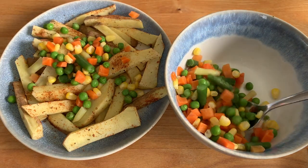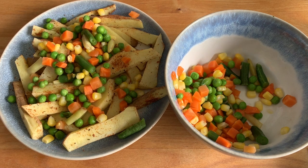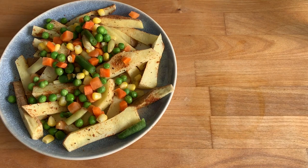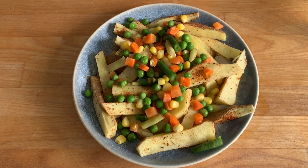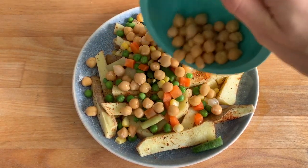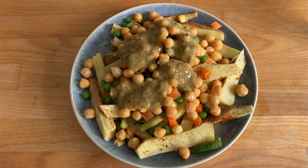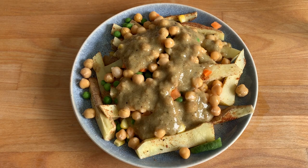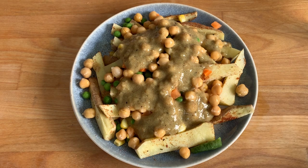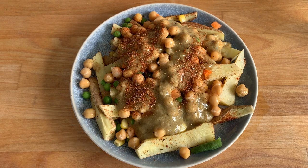I'm just putting everything on top — you could of course put everything separately on your plate if you prefer, but I'm just dumping everything together. Mama just likes big piles of food! So there's my big pile of fries and veggies, and we're going to add some chickpeas on top, then I'm going to add some gravy on top. I'll sprinkle a little bit of salt-free seasoning over the top too — it looks really colorful and yummy.